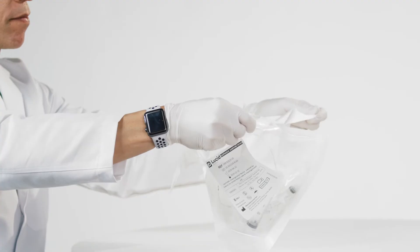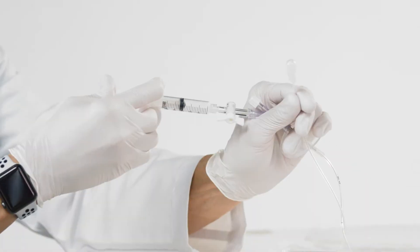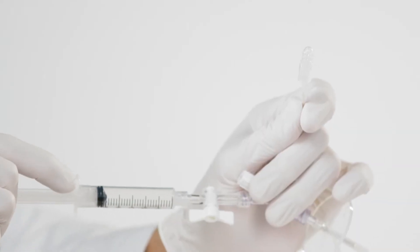The ESOCheck device consists of a capsule attached to a thin catheter with measurement markings, as well as two syringes to inflate and deflate the capsule during cell collection.